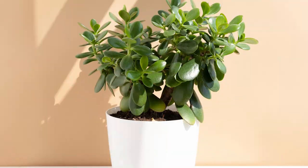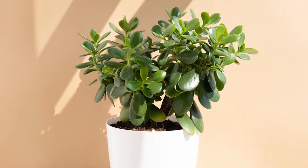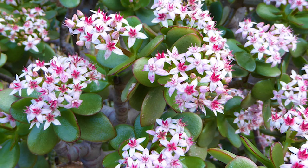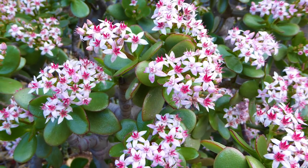Jade Plant: Crassula Ovata is the most popular and common variety, with oval-shaped dark green thick leaves. It blooms in pink-white flowers during the winter.